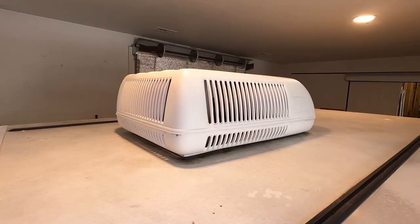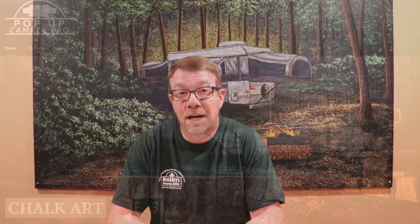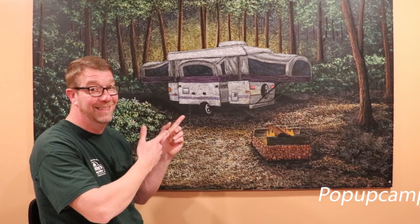The air conditioner we're going to be working on today is a Coleman Mach 3 unit. You might have a different AC on top of your camper — these steps will all be very similar. After you've fixed your air conditioner, please take a look at our web store, popupcamperpro.com, where you can find our official merchandise. Alright, let's replace this gasket.